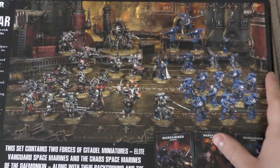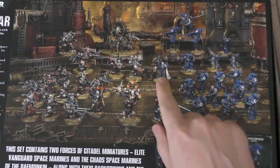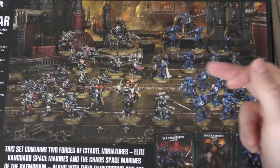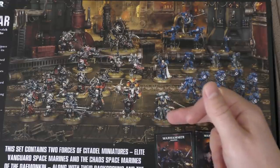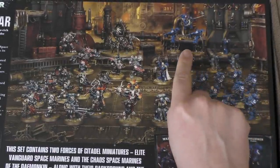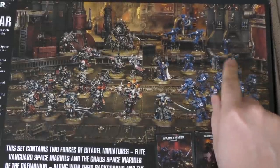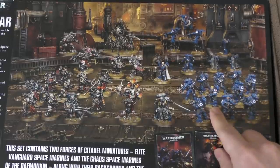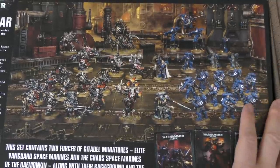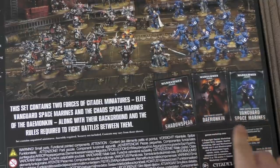On the Space Marine Primaris side, you're getting a librarian in Phobos armor - they're pretty much all in Phobos armor, which is like the reaver armor basically. You're getting the captain in Phobos armor, then there's the lieutenant on large 40mm bases. You get three suppressors - two are in exactly the same pose unfortunately. You get three eliminators - again two are in exactly the same pose. And then you get ten infiltrators, which are basically like reavers but with bolt rifles. You also get a Shadow Spear book, a Demon Kin mini codex, and a Vanguard Space Marines mini codex.